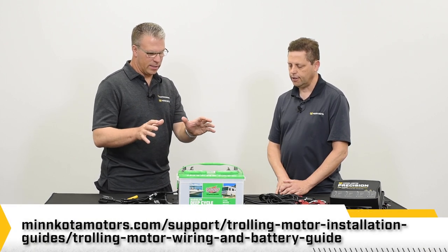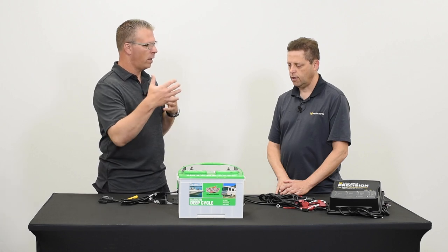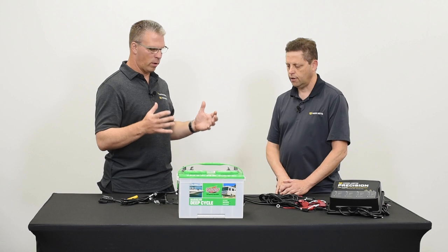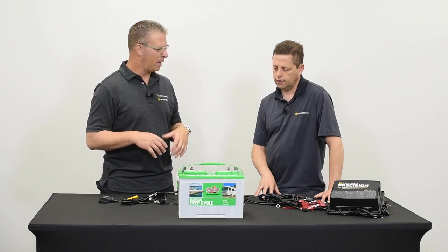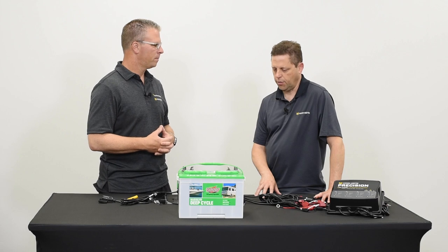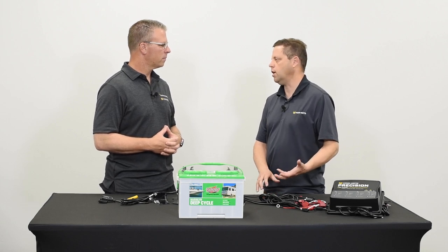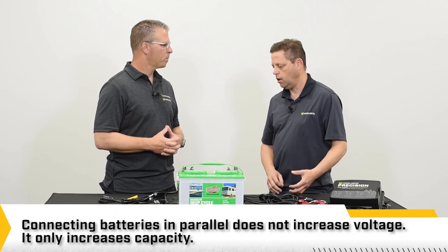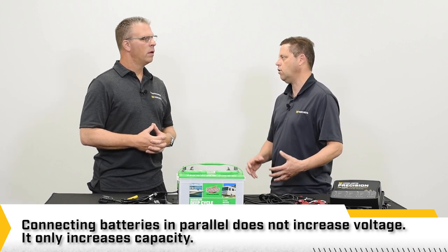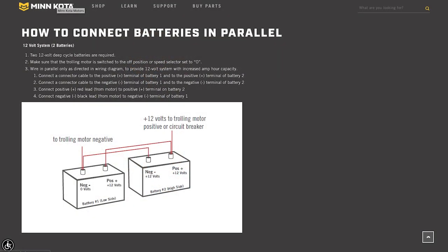Batteries in series is for drawing power from multiple batteries for a motor designed for bigger boats with more power. When would you use a parallel wiring configuration instead? Parallel is a different type of connection — the whole intent is to get more power or more run time out of a system. When you connect two batteries in parallel, you're not increasing the voltage; you're increasing the overall capacity. You connect the two negatives together and the two positives together, then tap off of that for a 12-volt system.